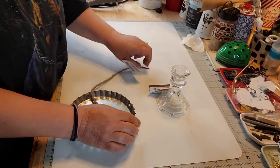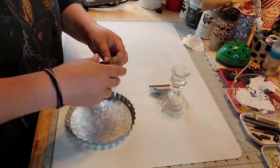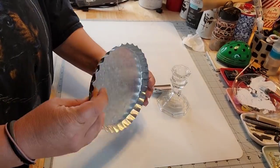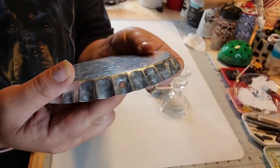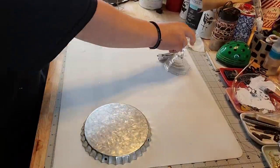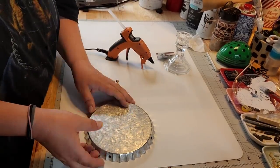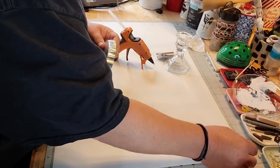I actually ended up taking three candlesticks and two of those little bottle cap top signs — I don't know what they're called. They got holes in them where I took out the twine. Here's what I do when it's metal — I only do this with metal. I was trying to show you the holes there.